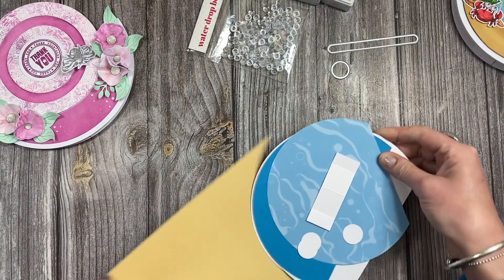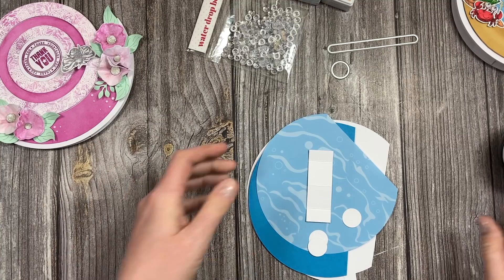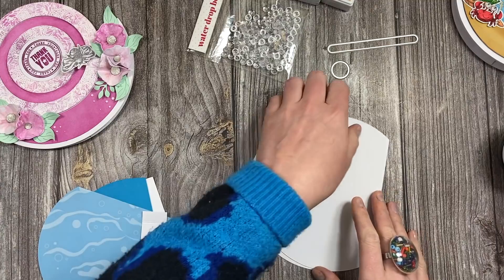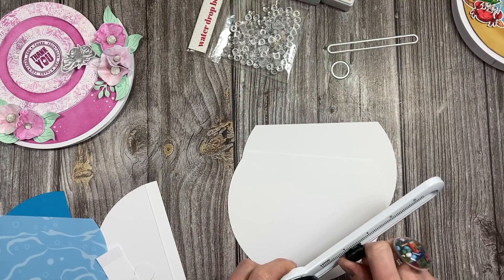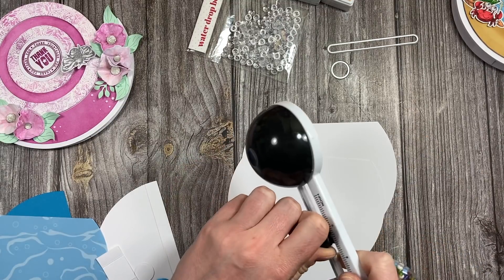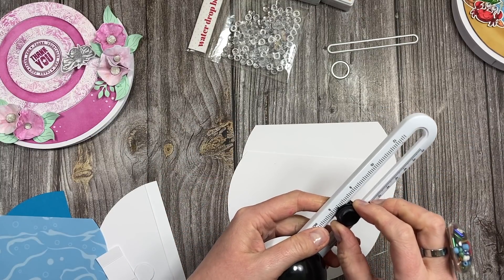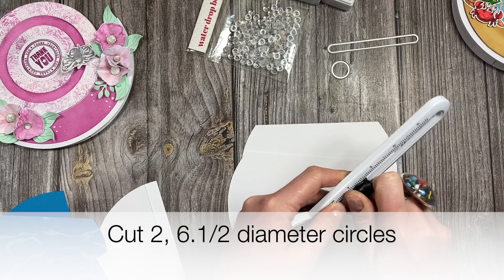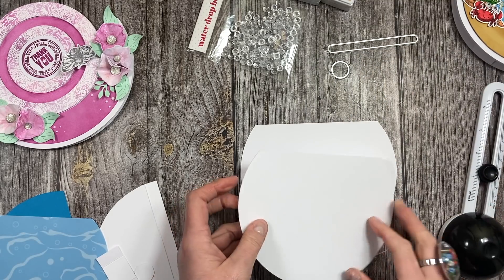I've already gone ahead and cut everything. I'll link the Facebook live as well if you want to go back — it's exactly two hours long and I go through everything in a lot more detail. For the YouTube videos I like to have it all ready. I'm using a circle cutter here — this is the Xcut brand, but many companies have their own. I've just popped it on the six and a half marker. You might want to use your nested dies or a plate, but you want something near six and a half and you want to do that three times.